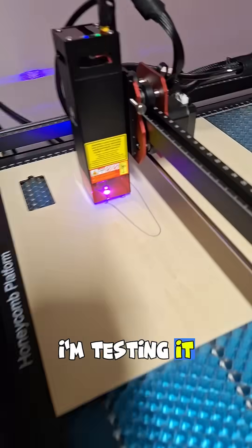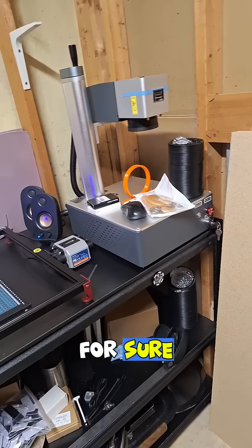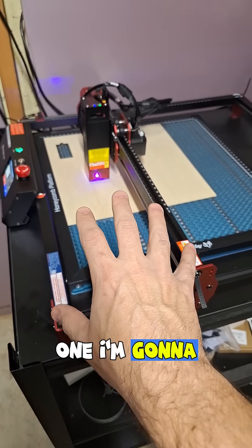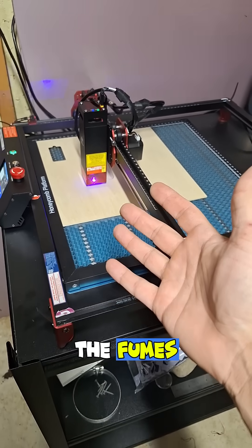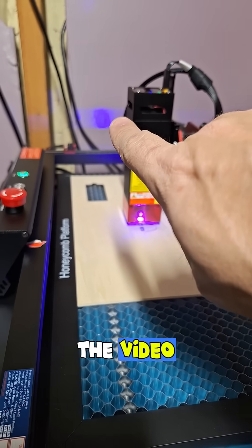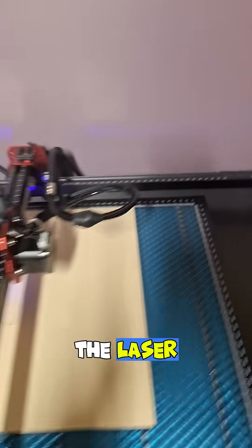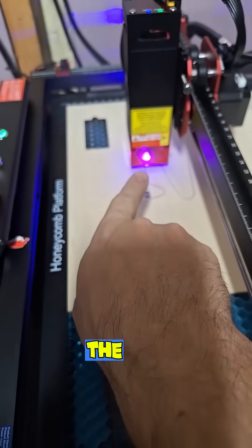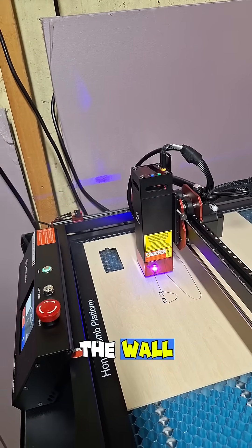I got this up and going, I'm testing it out — different than that one for sure. I've got to get this one set up again. With the size of this one I'm going to need something to extract the fumes. That's weird — you can see that on the video back there, that's not there in real life. It's a reflection of the laser; you can kind of see it over here too, coming through the cap and reflecting on the wall.